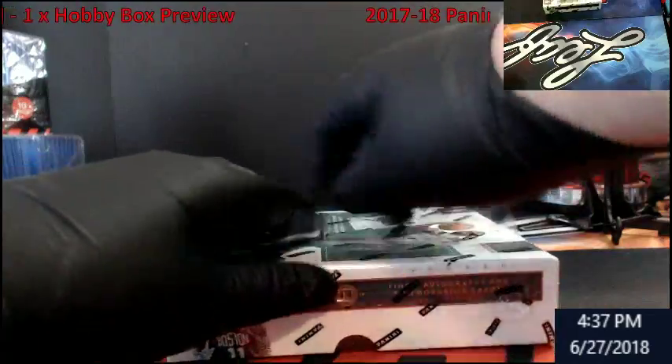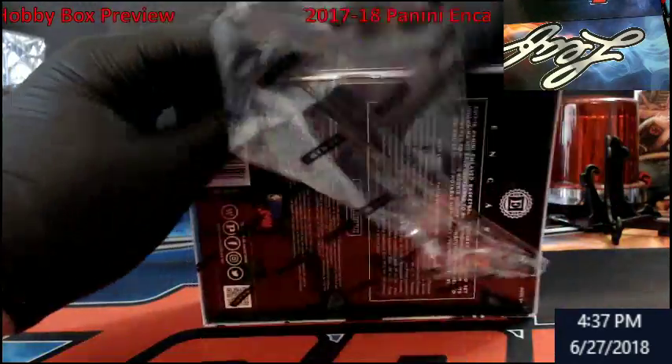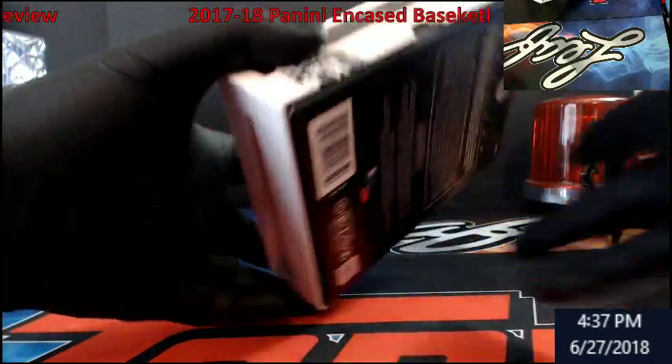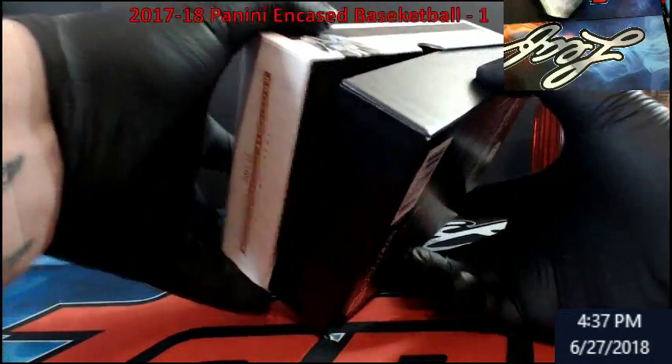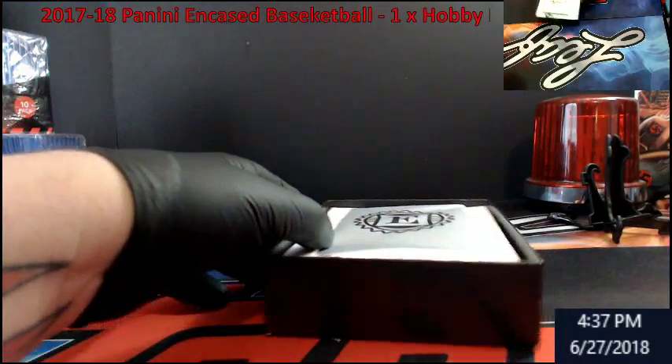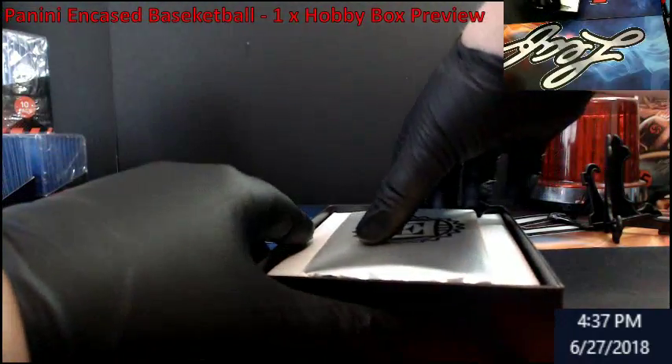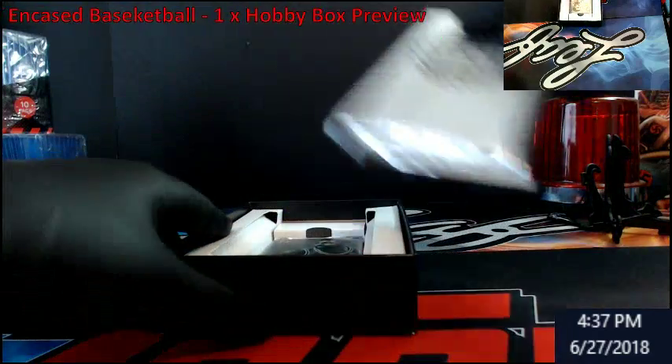Let's see what we got in here. If you guys want something that comes out of this, it'll be on eBay — I just have no real desire in basketball anymore. Oh, bubble wrap — I forgot there was bubble wrap on the dog's chair. So that's our encased card right there.